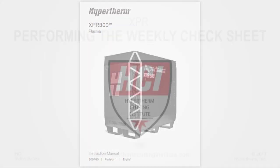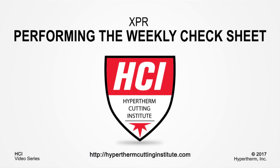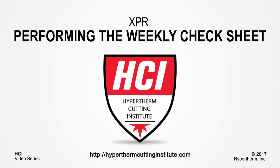This concludes our video on performing the weekly check sheet for the XPR plasma power supply. Thank you for watching this video. For more XPR videos and more, please log on to the Hypertherm Cutting Institute.